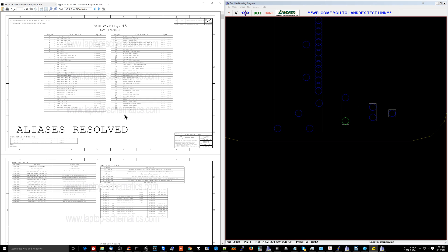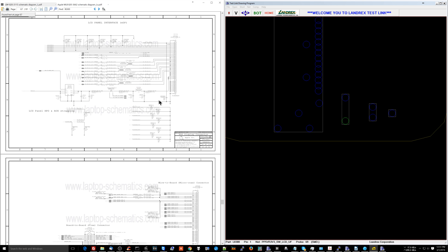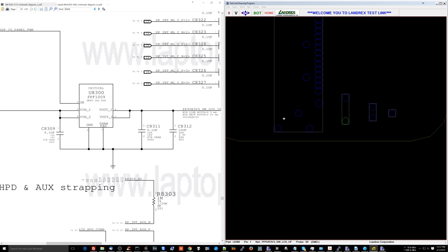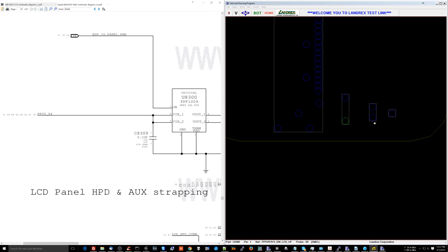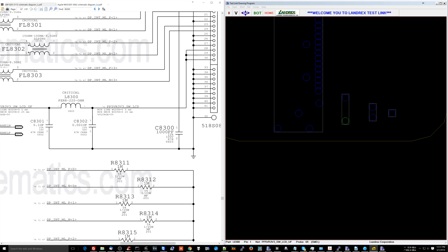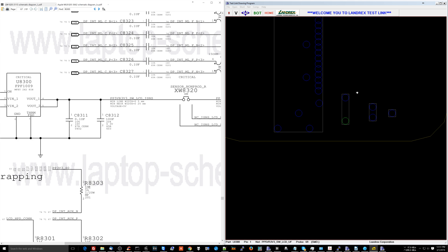So here we have a burned L8300. Let's look up what L8300 does. L8300 is an inductor responsible for getting PP5VS4 over to the LCD to power it and turn it on. Interesting Easter egg-looking thing here — they have pins 33 to 41 on the schematic for the LCD connector, but there are no pins 33 to 41 on the actual motherboard. Go Apple.